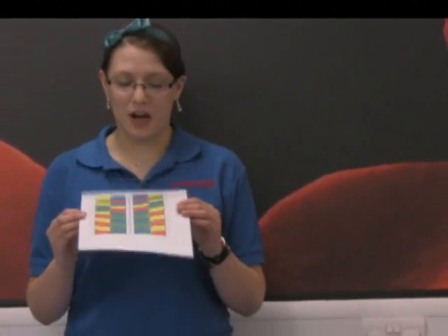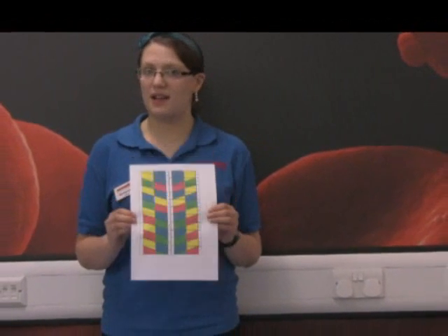To start off with, you need to get one of these. You can get these off our website. This is a DNA template. The first thing we need to do is cut it out. When it's all cut out it will look like that.